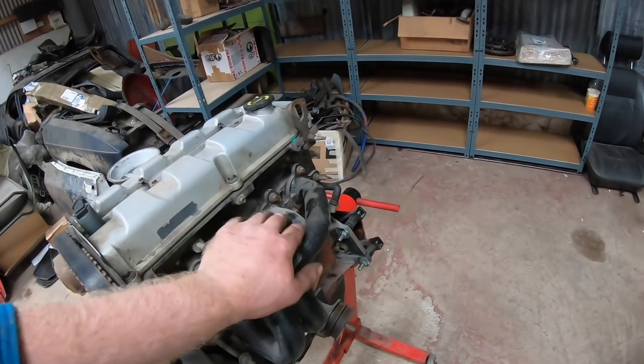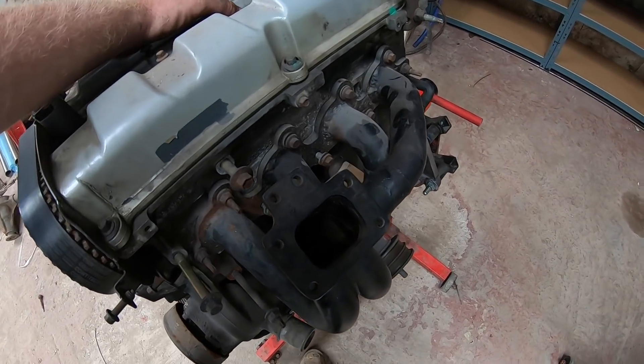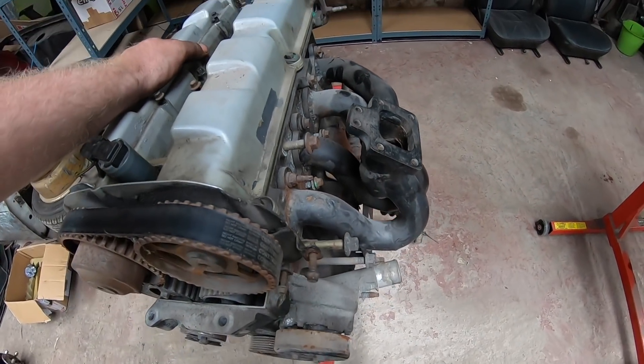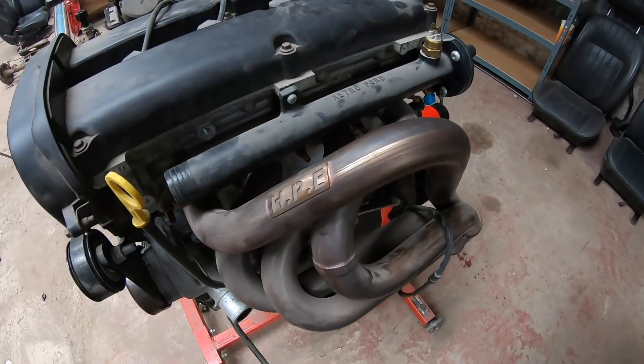There was a turbo manifold in this that I bought as an impulse buy before I decided to go ITBs, so that needs to come off and the Harris performance manifold needs to go on.